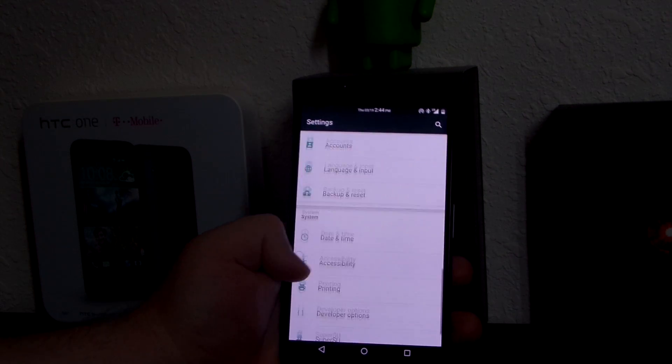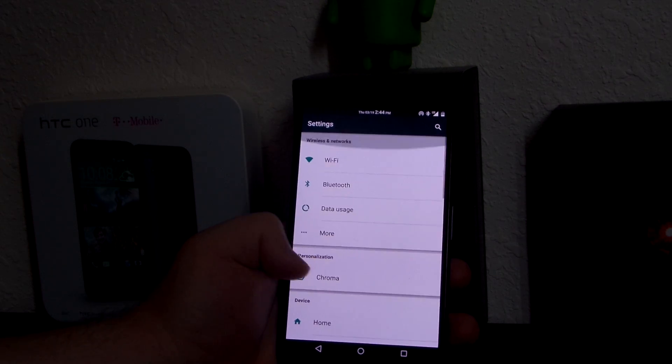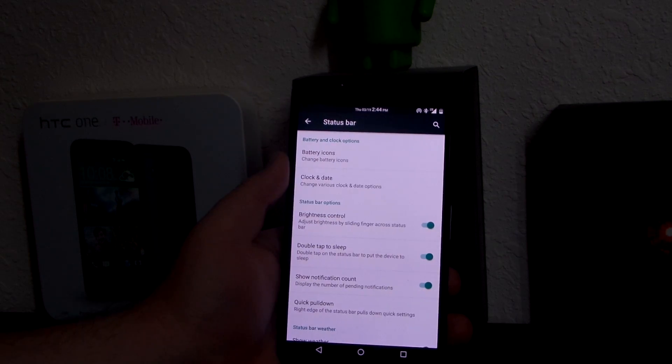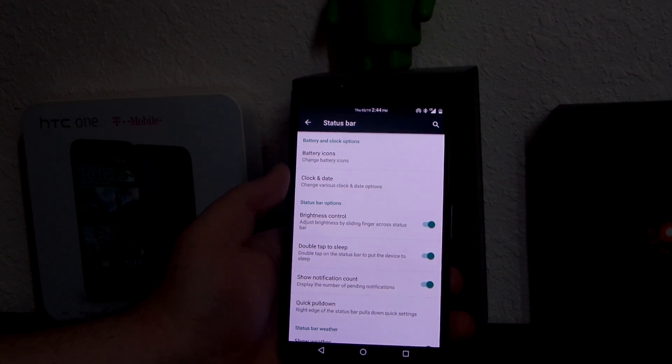Everything is pretty much stock — this does have all the Android 5.1 goodness. But if we go to the status bar, you can change your battery icons. I kept it clean and simple — I just left the battery percentage with the little icon. As for the clock and date, I prefer knowing what day it is, like '3/19', because at work I need that, so I leave that up there with the time.